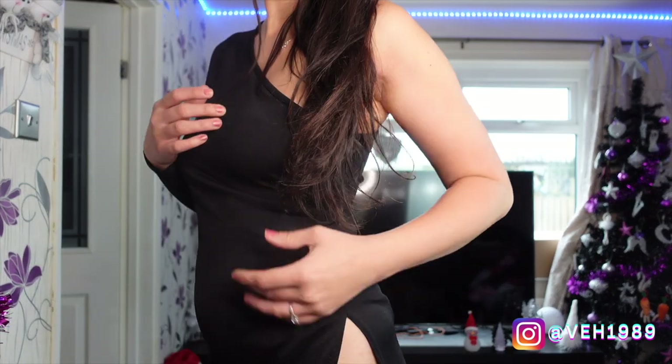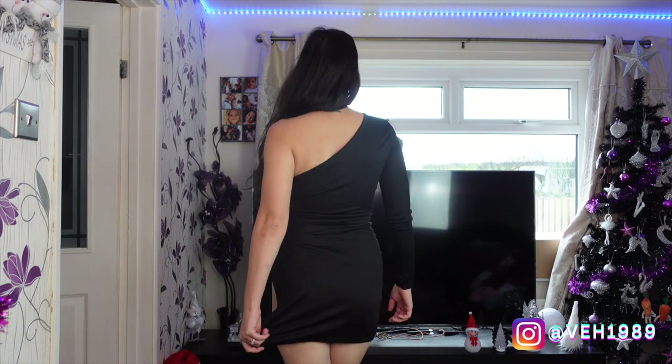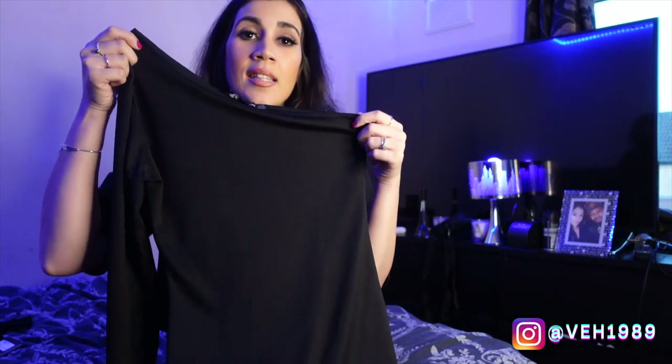I tried this on, and one thing I didn't realize is that the split in the side is quite extreme — it was coming so high up my hip you could practically see my underwear, which as a mother of four is not really the look I'm going for. So I don't think this will be one I'm keeping. Depending on your height it may fit differently and that split may be more forgiving than it was on me.